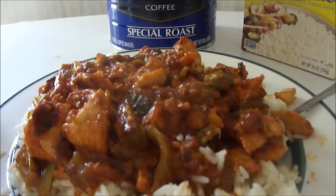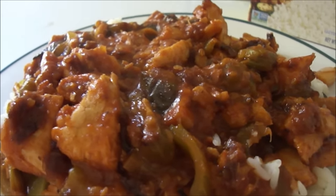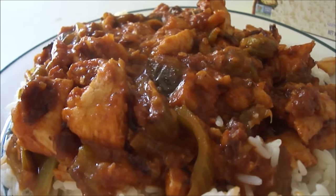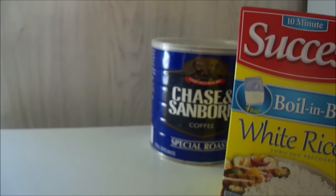Here's the finished product — steamed white rice from boil-in-a-bag. Let me move this out of the way and get a little more light. And this is the finished etouffée with chicken, tomato sauce, and the Cajun holy trinity: green bell pepper, green onion, and celery. Let's go ahead and give it a taste. I've got coffee too — I used up the rest of my Chase & Sanborn coffee.